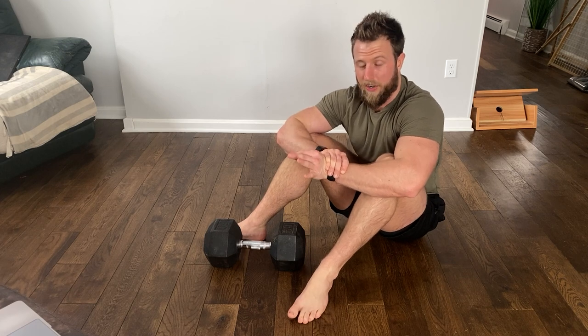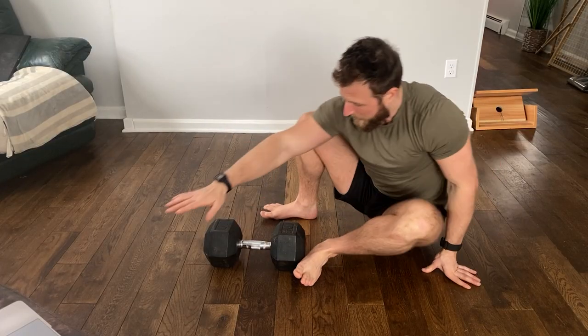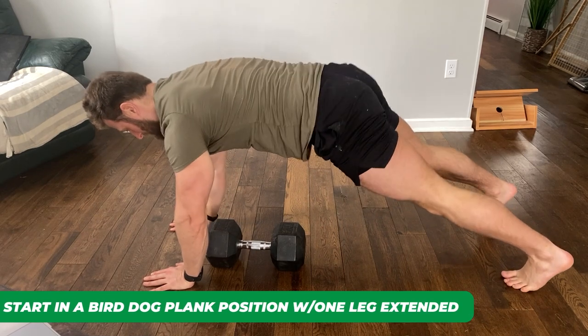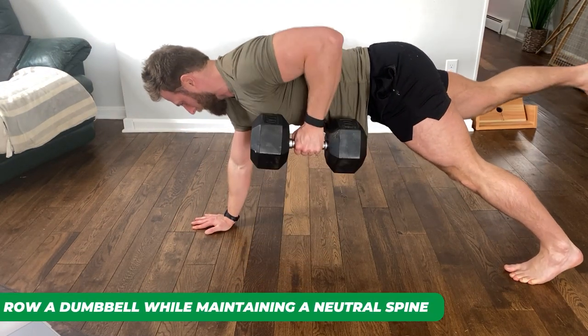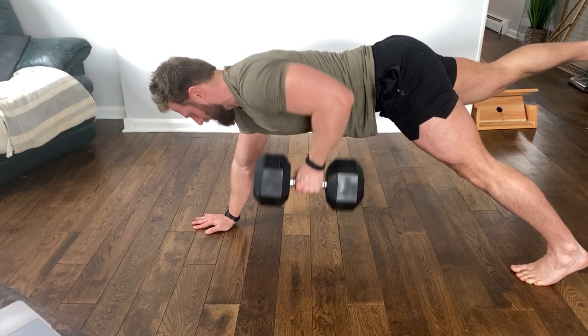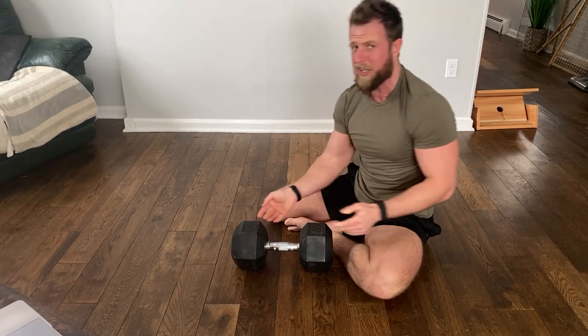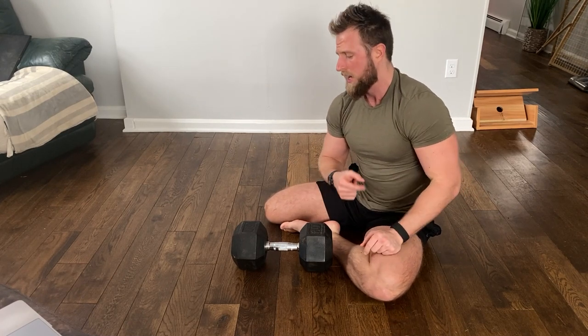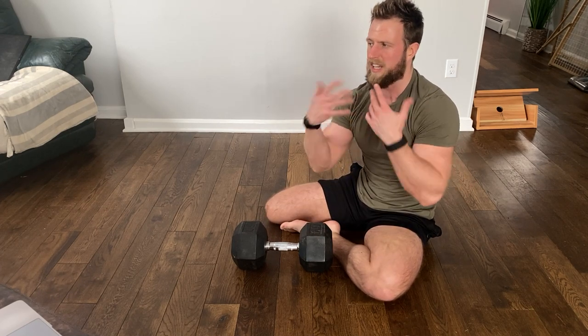This next one is very advanced — a bird dog plank row. I learned this one from Joel Seedman recently and I think it's really good. Essentially, you start in a bird dog plank position with one leg extended, and then you're going to row while maintaining that neutral spine. That's a very difficult exercise, but it's another one you can throw in. I really like throwing that into back days alongside normal dumbbell rows, but including at least a couple sets of this as a more integrated movement.